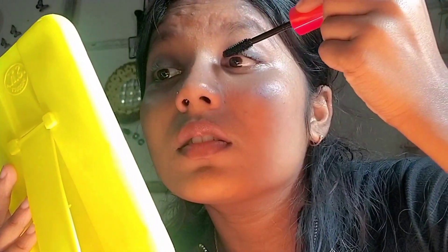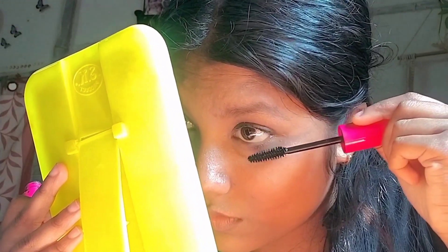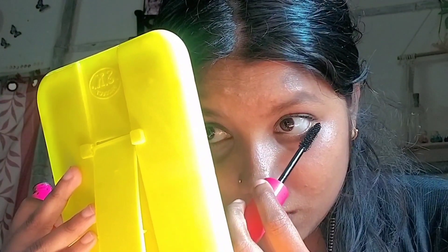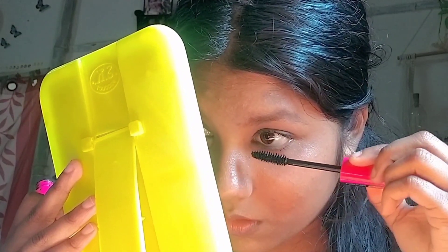Mascara is a good affordable option to try. I applied mascara multiple times. As you've seen, my eyebrows were done off camera because I didn't have threading done recently, so I handled them off screen.